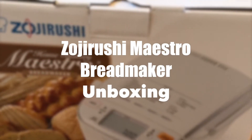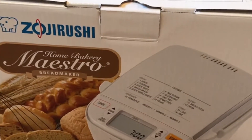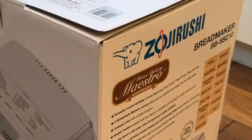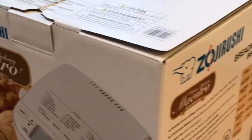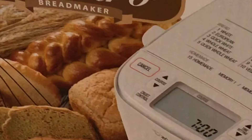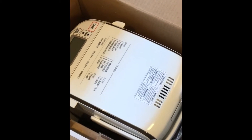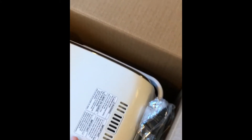I just got a new Zojirushi bread maker, so it's gonna be my first time using it. I'm definitely super looking forward to the outcome. It's supposed to make one pound of bread. It's really easy to take out — there's a handle here, you can just slip it off and take it out from the packaging.